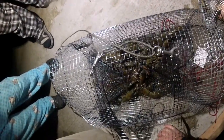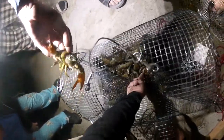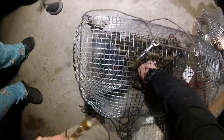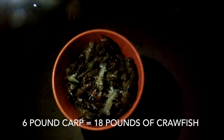They're huge — some of them are huge. Look at that. There's a bigger one. That is really cool. Yeah, there's some monsters in here. There's this one that I want — oh my God. That makes me want to get a big Cajun pot. Wow. I can't believe we essentially filled a five-gallon pail full of these things.